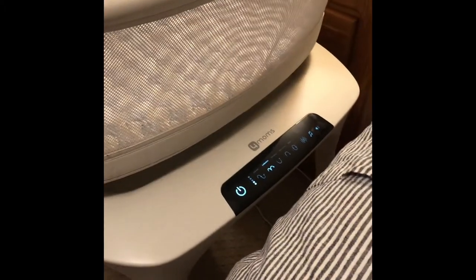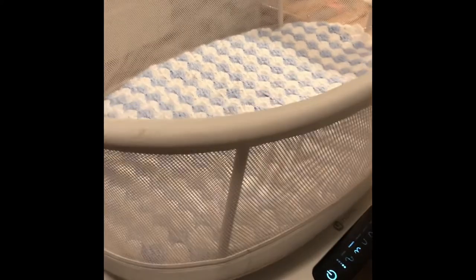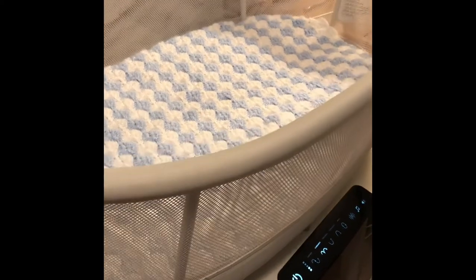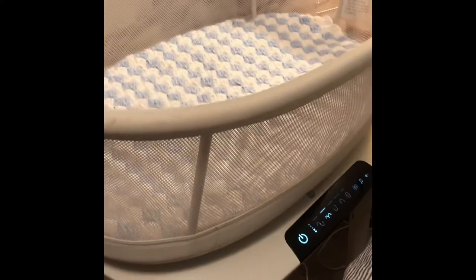Here we have a For Moms Mama Rue bassinet that sometimes makes a squeaking noise. It's not making any noise right now, but it makes a squeaky noise in the middle of the night which is super annoying, so I need to find out what's wrong with it.